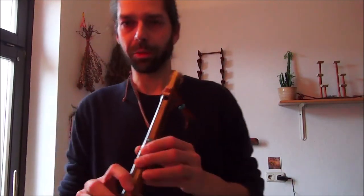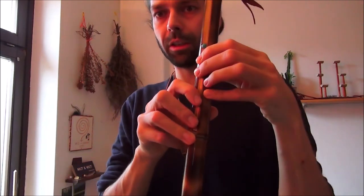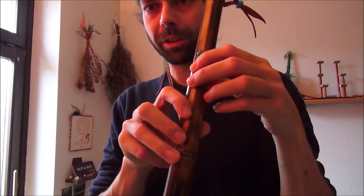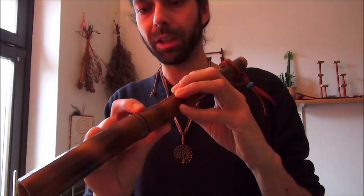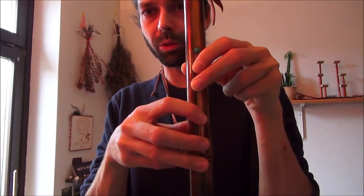Falls du dich fragst, kann ich das von den Fingern her greifen? Dann nimmst du einfach irgendwie einen Stab, einen Besenstiel oder so. Legst du mal so die Finger an, guckst, ob du die Zentimeter erreichen kannst – markieren und dann mal rangehen. Guckst du, ob das passt.